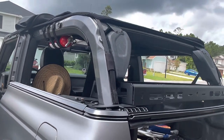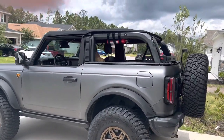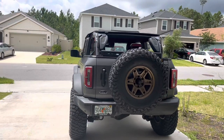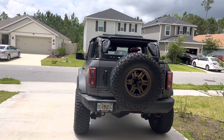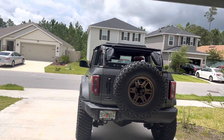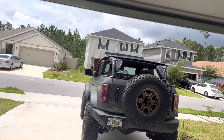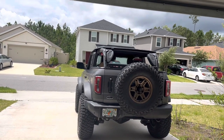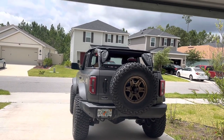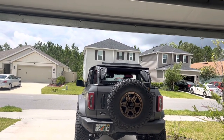So far I've taken it through a car wash. Here in Florida we get a lot of pop-up thunderstorms — last week it was raining pretty hard and storming, and the top held up fine with no leaking. The wind noise is a little bit louder than the hard top, especially at highway speeds. It all comes from the front area where it latches. It's not terrible — wind noise is to be expected with a soft top. I can't compare it to the Bestop or the factory soft top because I've never owned one of those, but it's been good and the material feels durable.